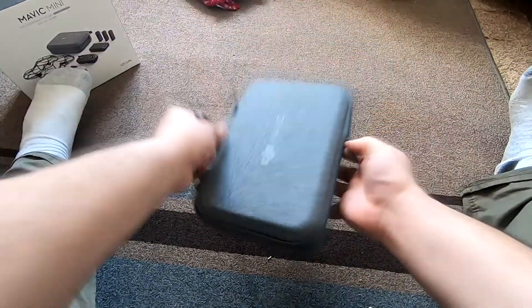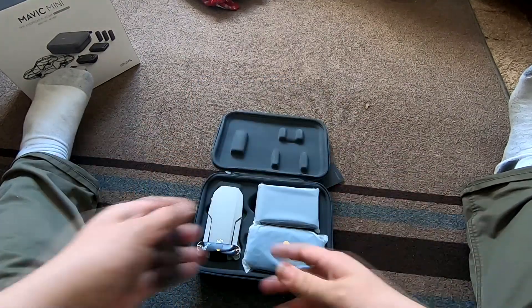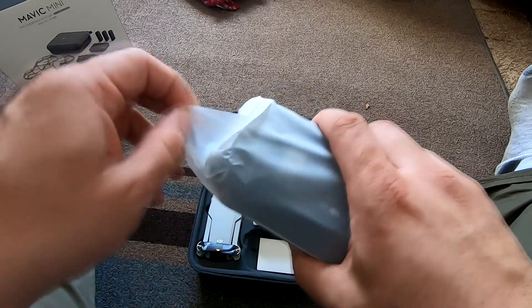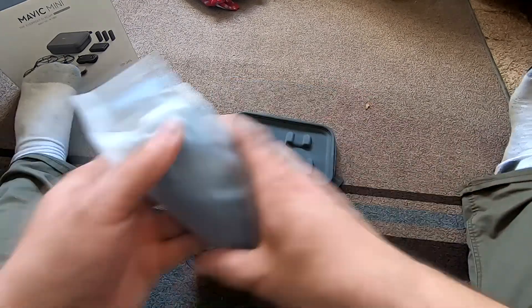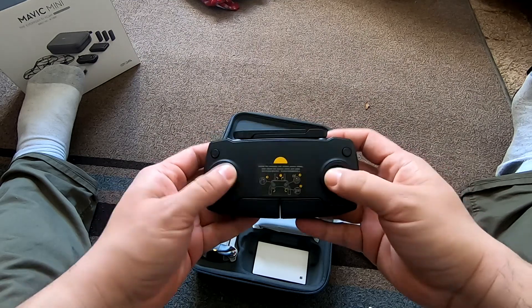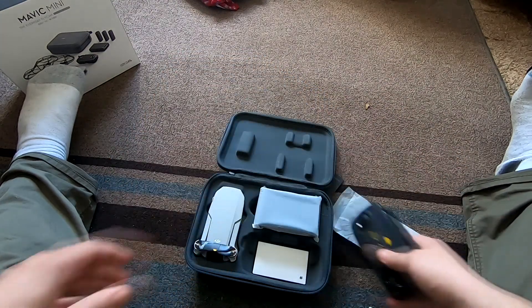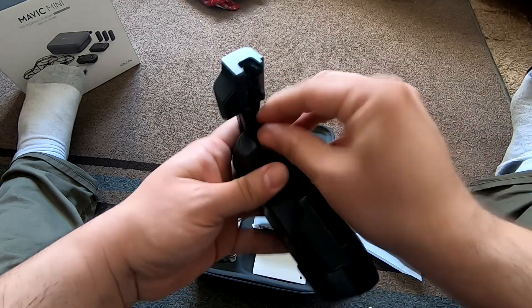Let's open this bad boy up. I can't say enough — this case is nice. And voila! We'll go through this real quick. As you can see, there's padding with cutouts on top to hold the different devices in place. Oh, here's the remote — that feels nice.